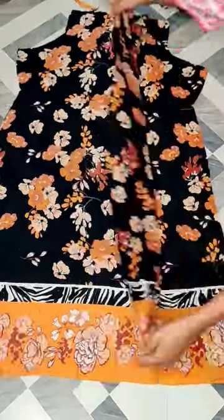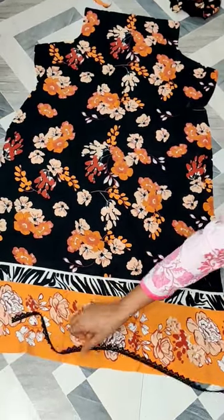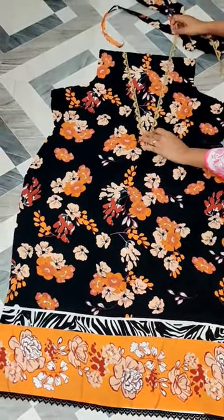First of all, we will cut the skirt and the front part is different. On this side, the black lace I will put it on the bottom. And the other lace you can put it on the neck and on the two sides you can put it on the panels.